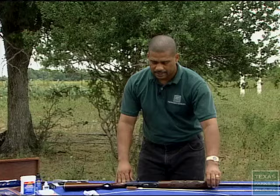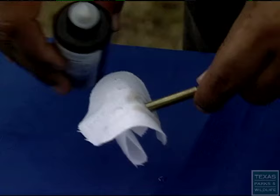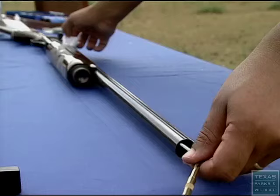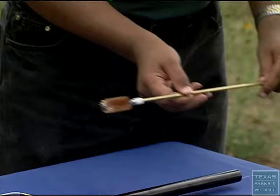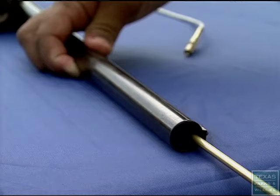To start, we will put a few drops of cleaning oil on our cleaning patches, and we will feed our flexible cleaning rod through the barrel. Then you're able to use your brush, but you never use your brush first. After that, you can use your brush to clean from the muzzle end. You want to use your oversized brush so that it can clean the chamber as well.